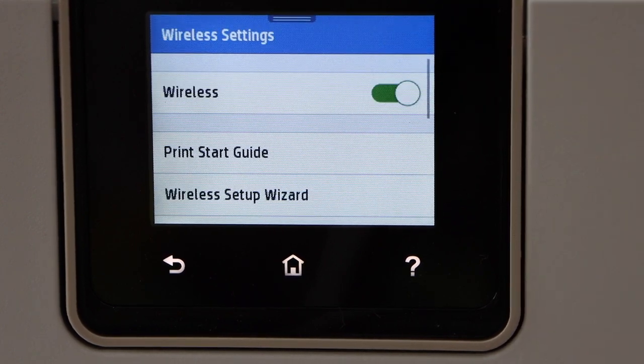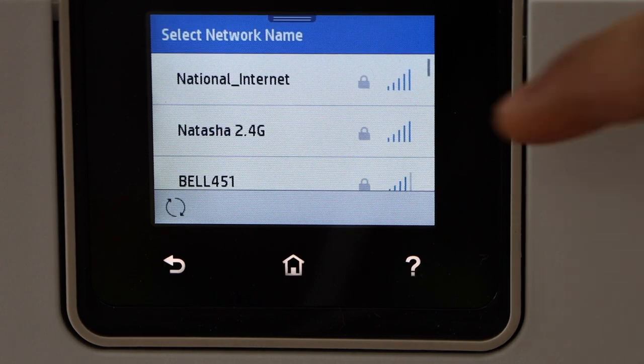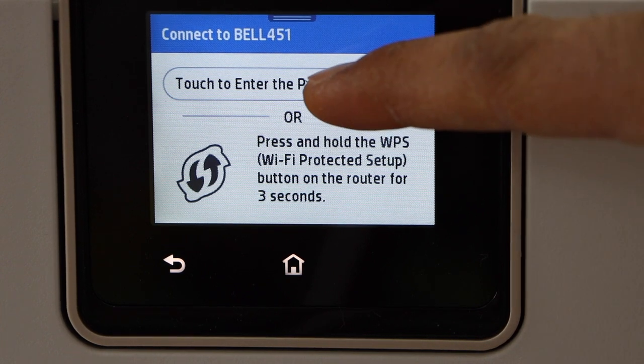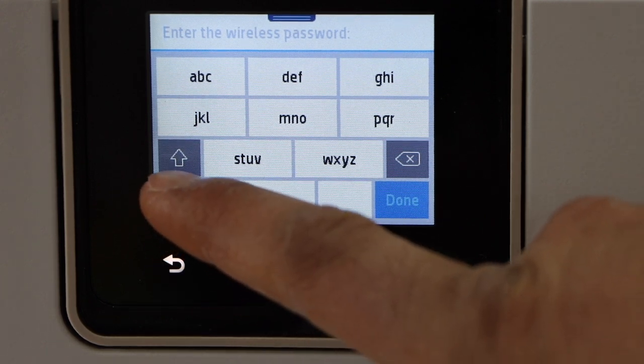Select wireless setup wizard. It will display the list of Wi-Fi networks. Now select your Wi-Fi and enter the password. This is a touch panel so you have to enter the password using it.